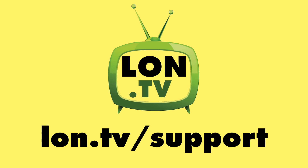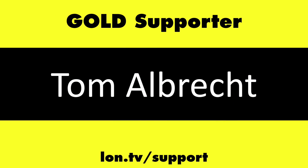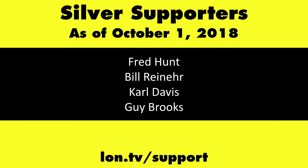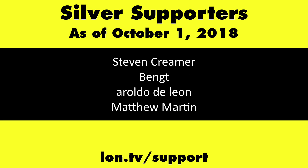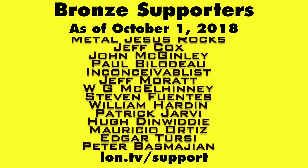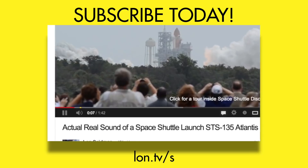Until next time, this is Lon Seidman — thanks for watching. This channel is brought to you by the Lon.TV supporters, including Gold Level supporters Chris Allegretto, the 4 Guys with Quarters podcast, Tom Albrecht, Too Much Sauce, Gerard Newberg, and Kalyan Kumar. If you want to help the channel, you can contribute as little as a dollar a month. Head over to lon.tv/support to learn more. And don't forget to subscribe — visit lon.tv/s.